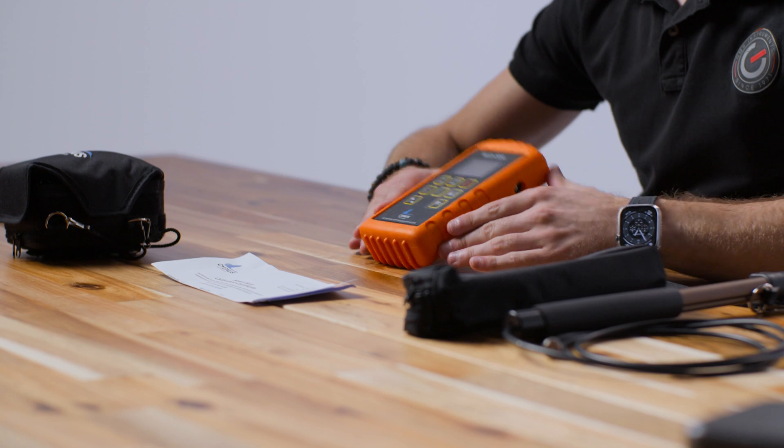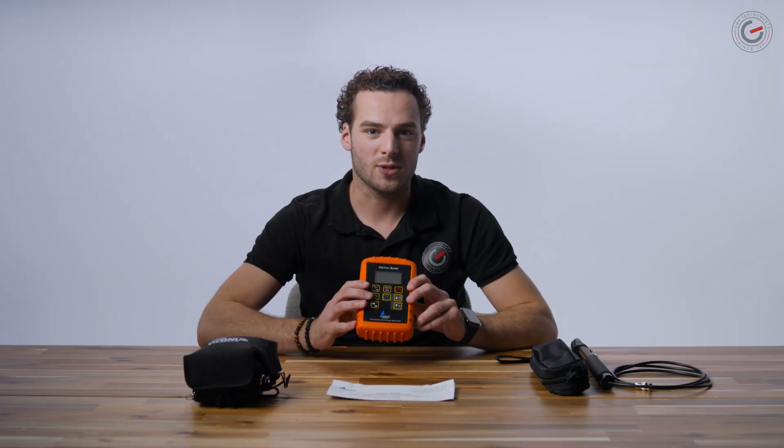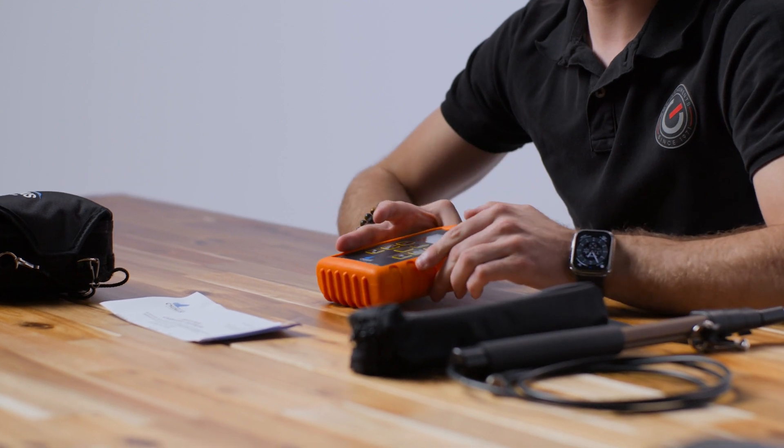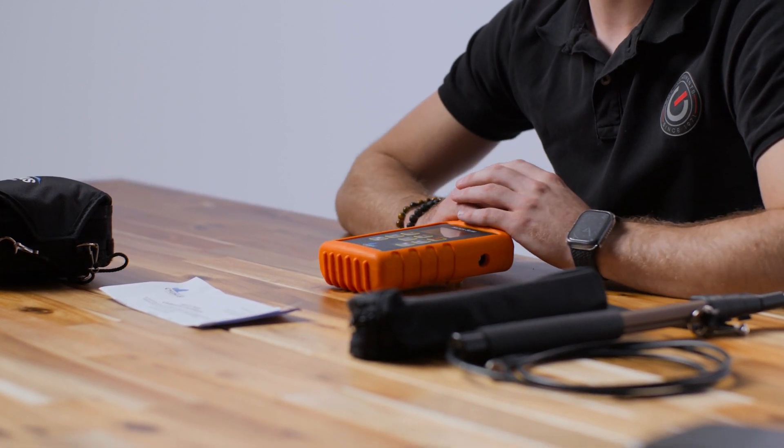So, to break down the Hatcher, first we have to split the device. First, you have the receiver. This device is orange, protected and comes in at 500 grams, with an IP65 protection rating and a 40,000 kilohertz to 200 kilohertz bandwidth.